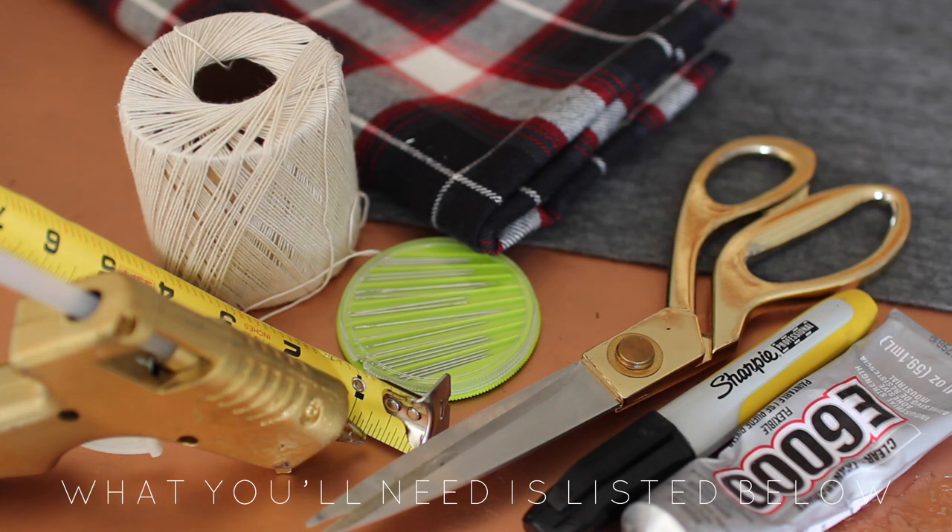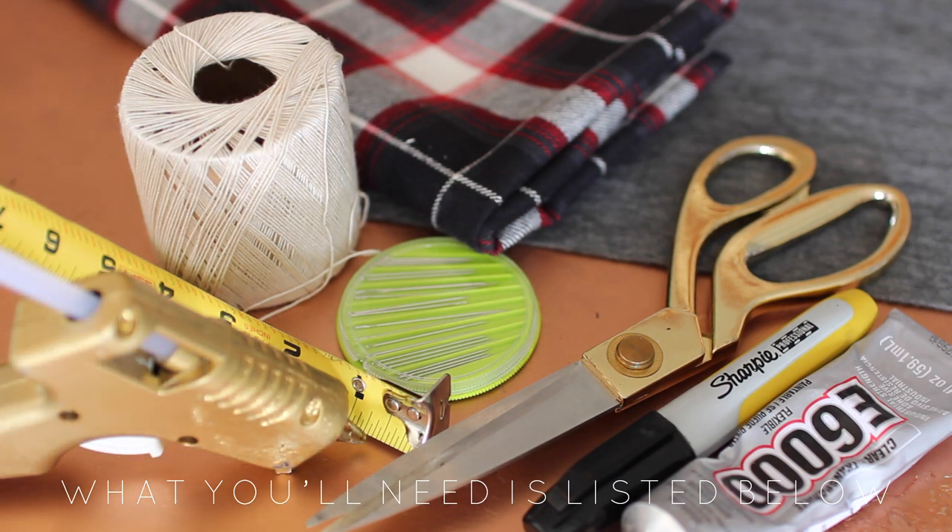Everything for all these DIYs is going to be linked below, but for these flannel coasters, you're going to need scissors, a Sharpie, E6000 glue, needles, measuring tape, hot glue, thread, flannel, and felt.